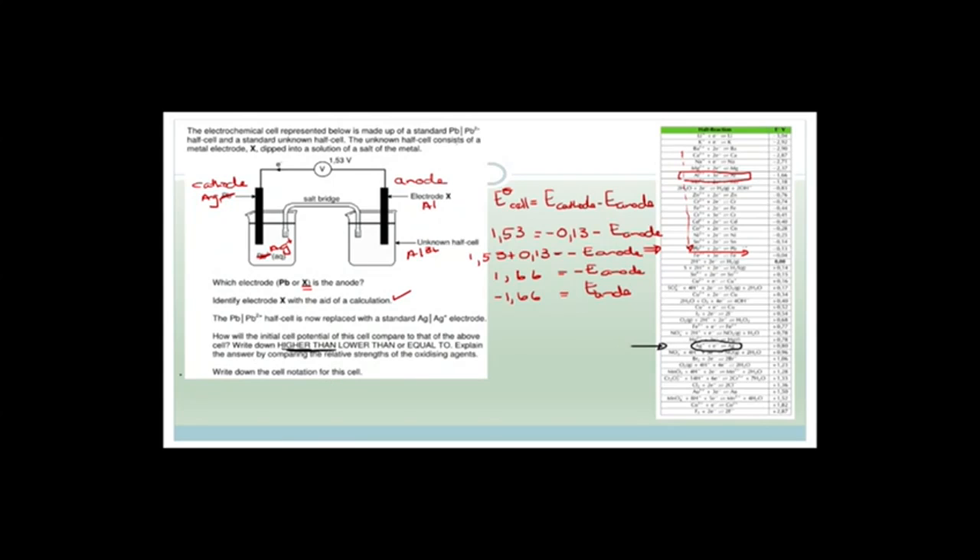Now they want us to write the cell notation. Remember how this works: anode, anode electrolyte, salt bridge, cathode, cathode electrolyte. The anode is aluminium going to aluminium 3+, then the salt bridge, then silver Ag+, then Ag. And you always have to write the concentration — one mole per decimeter cubed and one mole per decimeter cubed — you do have to write it twice for each of the half cells. So there we go — that is another typical exam paper question.